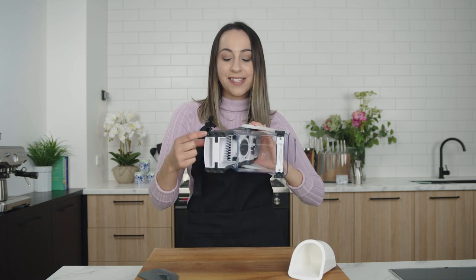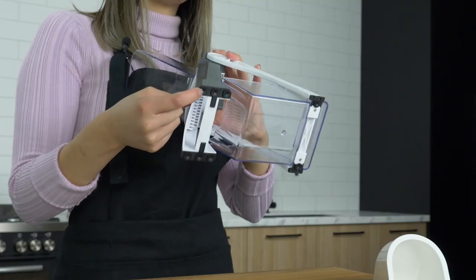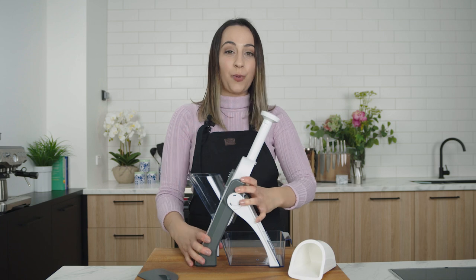What I love about this product is that it's got nice suction cups on the bottom of it, so when you pop it on your bench, it won't move anywhere. The pusher is used to protect your hand.